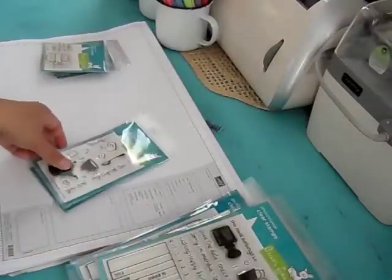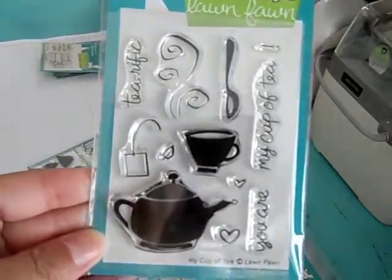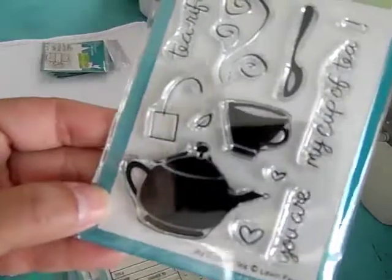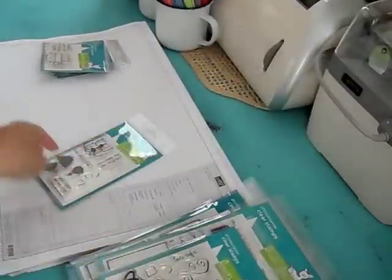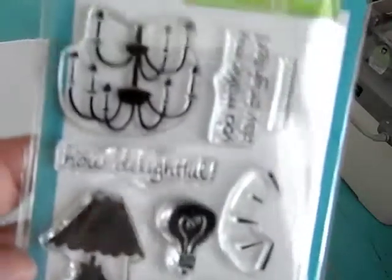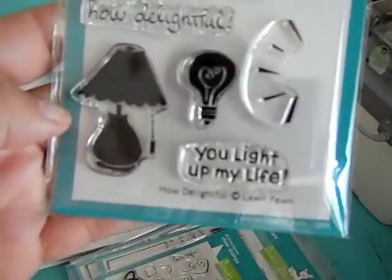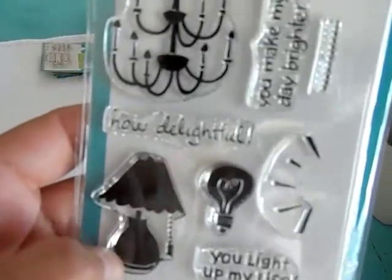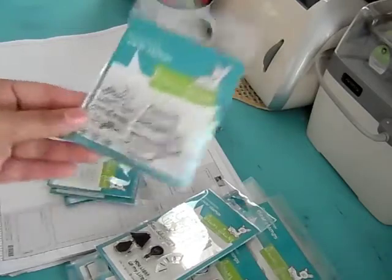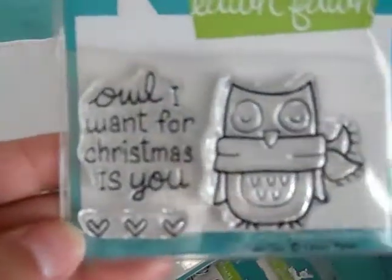And then we've got a smaller set here called My Cup of Tea — this one's for all you tea lovers out there. And this one's called How Delightful. It's got a chandelier. 'You light up my life.' And then I have a few small ones. 'Owl I want for Christmas is you.' How cute.